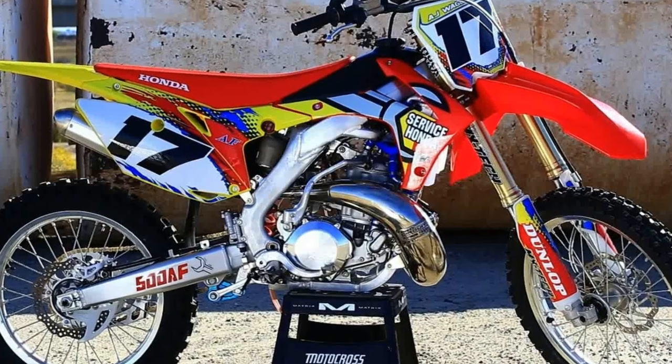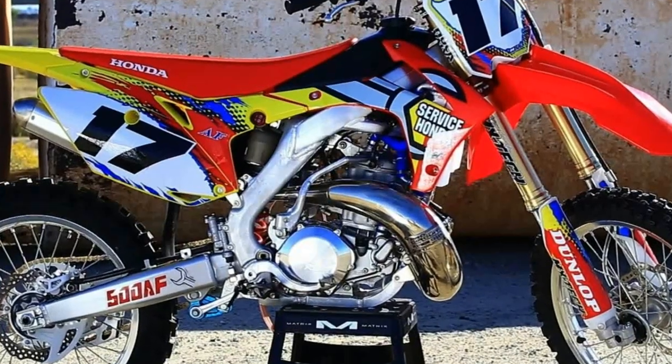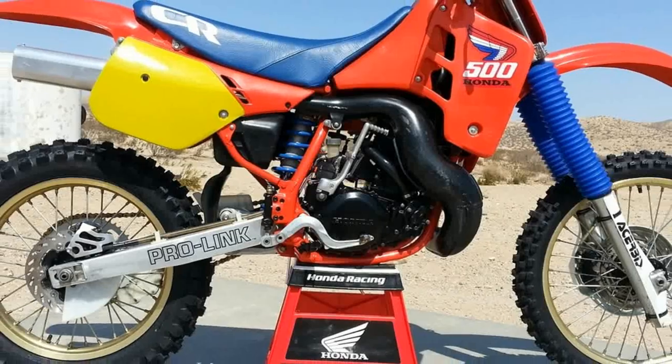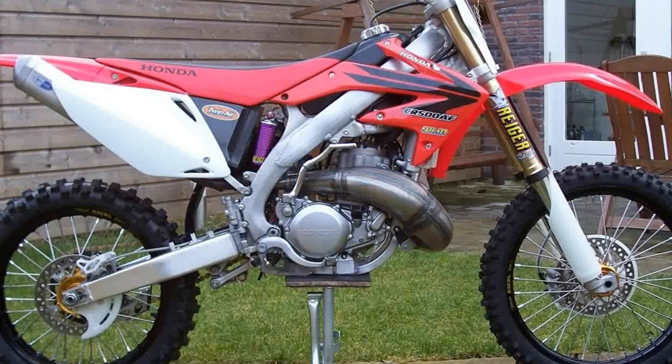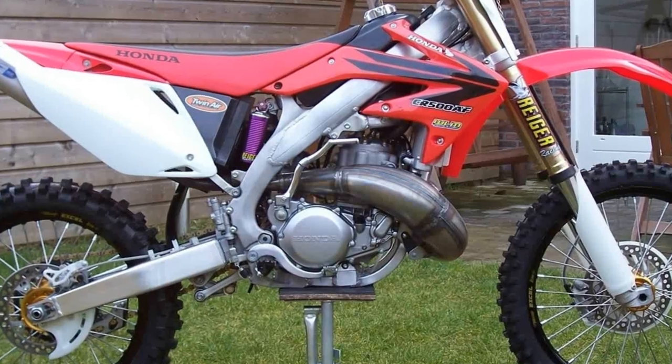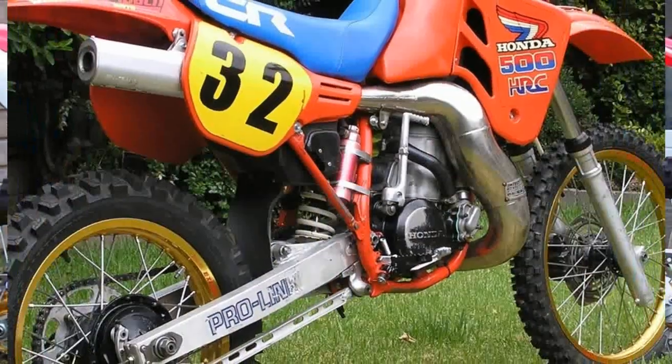1984 was really the next big year for Honda and the CR250R. This was when the bike caught up to the technology that had been attempted in 1981. They added new features such as a hydraulic front disc brake and a new exhaust valve.